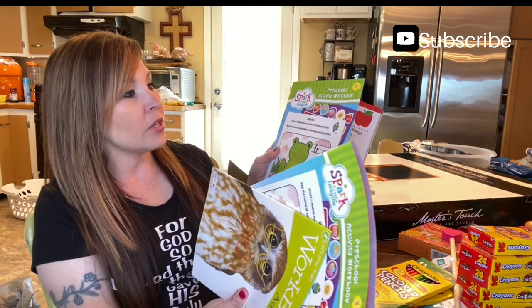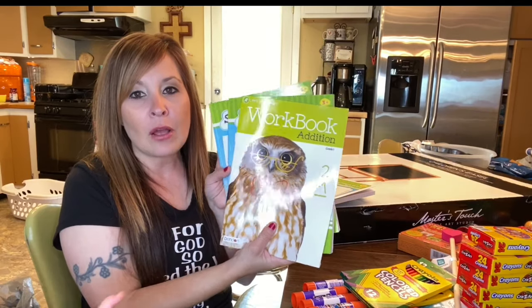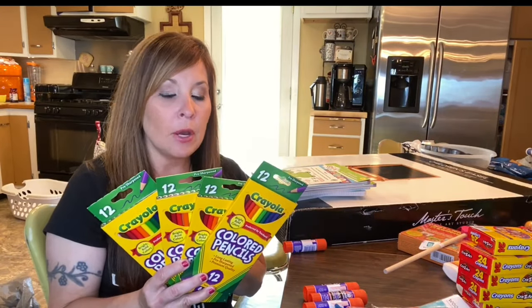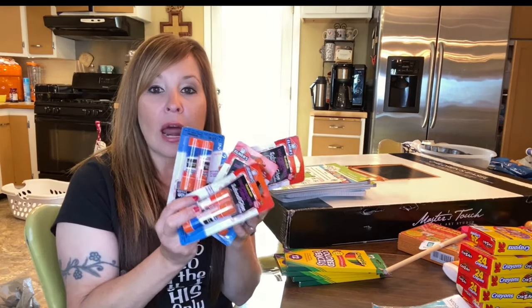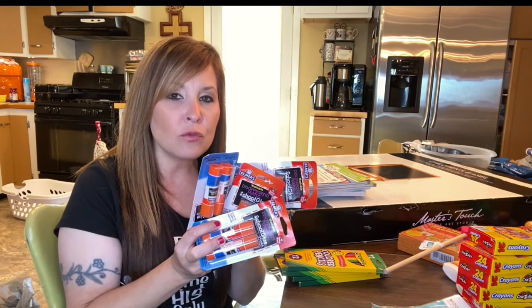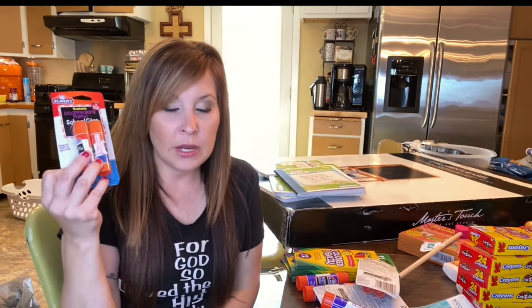Here are some preschool activity workbooks — they're about three dollars — and this first grade one covers adding with pictures. I saw them while getting school supplies so I'm going to try those this year. I got four of these from Walmart. I also got a 12-count of glue sticks at a dollar a piece. Last year we didn't really use a lot of glue sticks, so this year I wanted to do more of that. These were 50 cents each, which is why I bought a bunch.